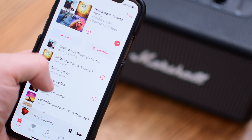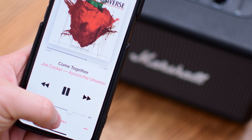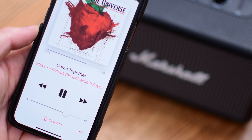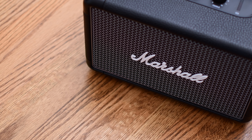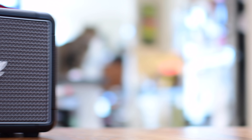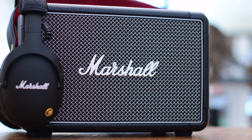Volume-wise, this thing gets loud — crazy loud. Even at half volume, it was more than enough for us indoors, and sounded even better as we moved outside. Marshall has a very iconic sound profile, and that holds true for the Kilburn. It has a slightly gritty tone that sounds perfect for guitar solos, though it may not be as well-suited for other genres such as punchy bass-heavy dance music or beat-laden rap.